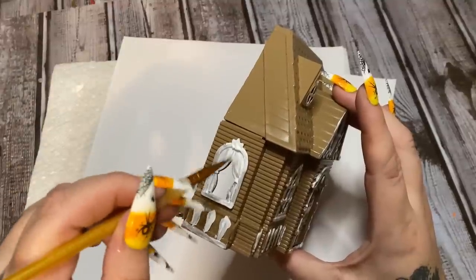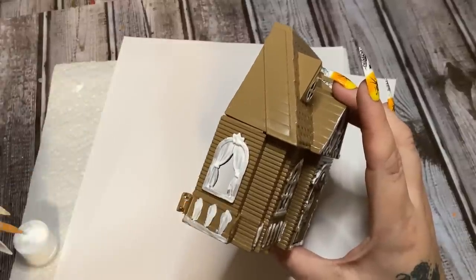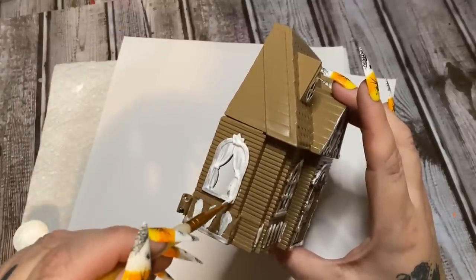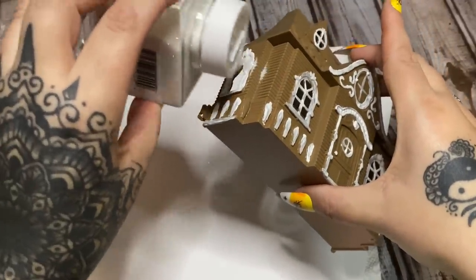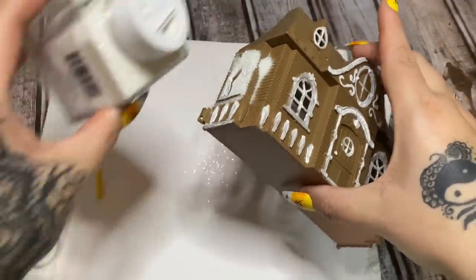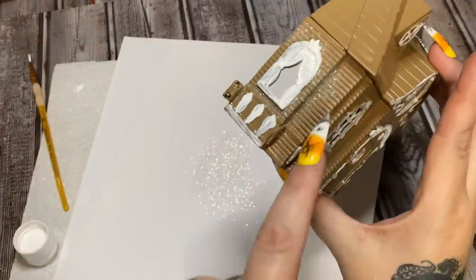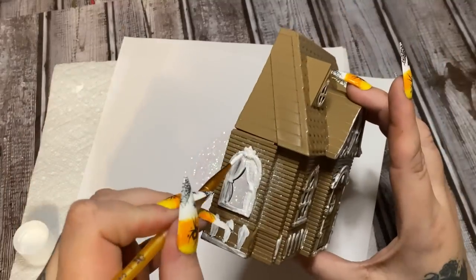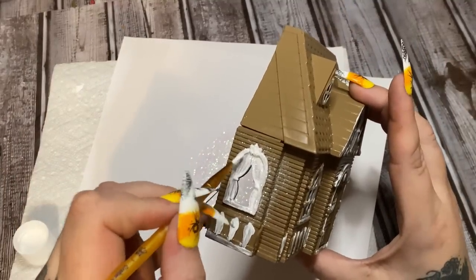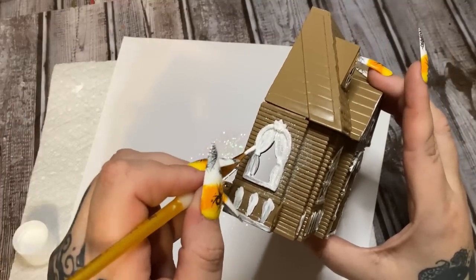I'm just glopping the paint on here, and then while the paint is wet I sprinkle on a little bit of glitter — like so. Then just shake off the excess. You can see how some spills over; just take a dry paintbrush and brush that off. Or if you want to put glitter over the whole thing, that's fine — you do it however you want.